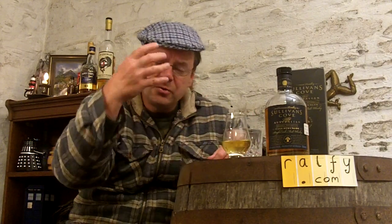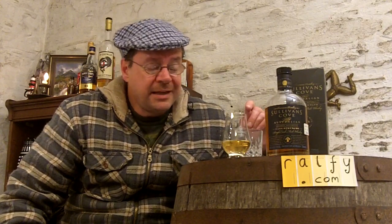Beautiful, fresh, almost effervescent, sherbety, fruity nose - this is fantastic, it really is. Sullivan's Cove has had a bit of a checkered career - several changes of ownership, and it was actually closed down for two years at the beginning of the 21st century. But it has gone from a fairly poor reputation to an exceedingly excellent one, and I think it can only get better as time goes on.